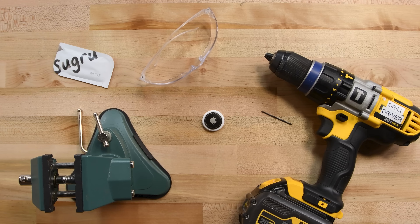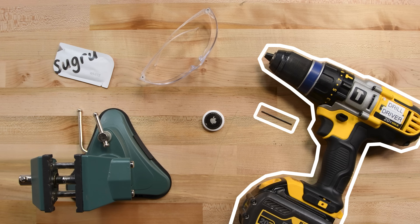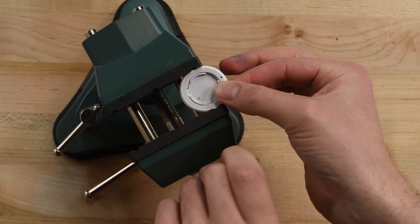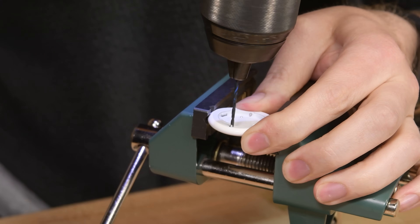To get started, you'll need a 1/16th inch drill bit. For best results, use a special PCB bit or something with a carbide tip. You'll also need your power drill, some eye protection, and something to hold the AirTag with, like a vise. Secure the AirTag, then drill straight through your mark.